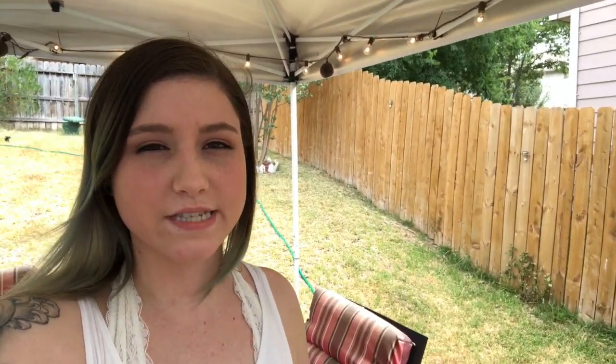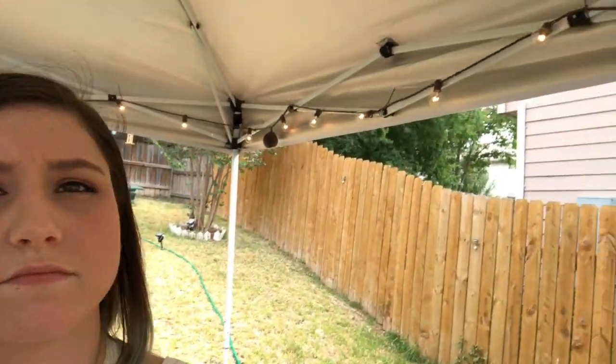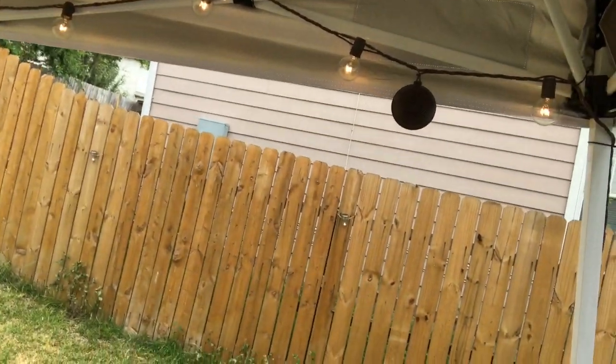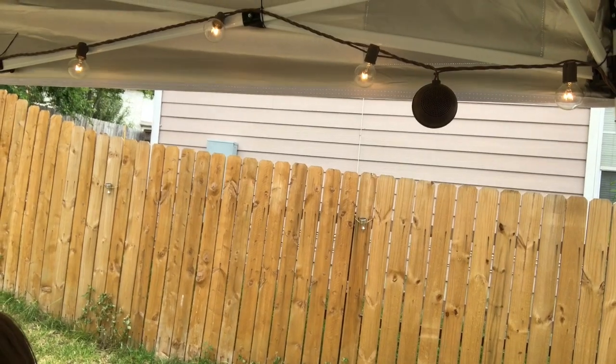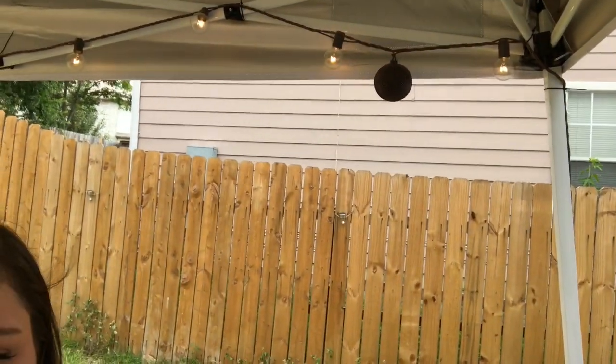This is the strand we already put up, and we're gonna go ahead and play the music through the speakers so you can actually hear how they sound. This is the lowest setting... this is about medium... and this is all the way up. As you can tell, I'm speaking a little louder than usual because it actually has amazing sound to it.